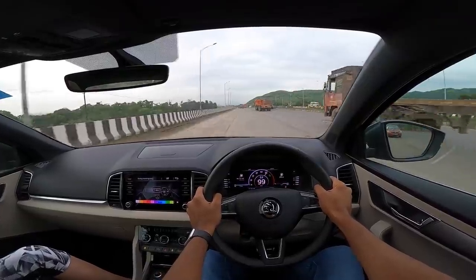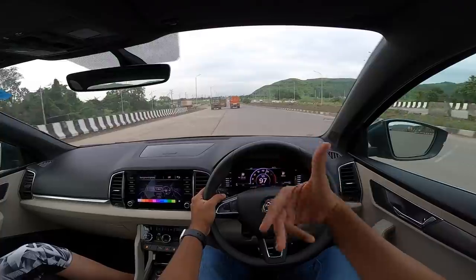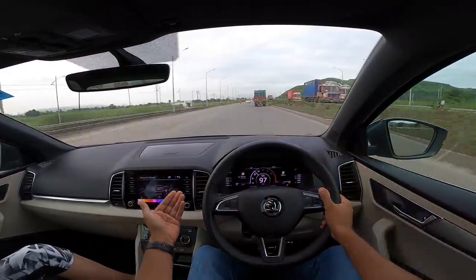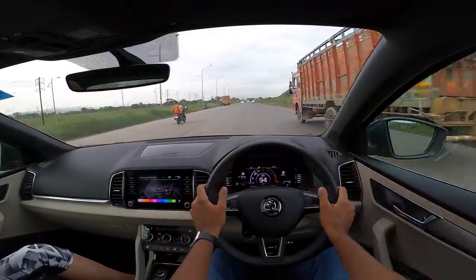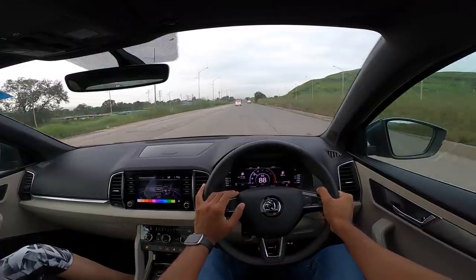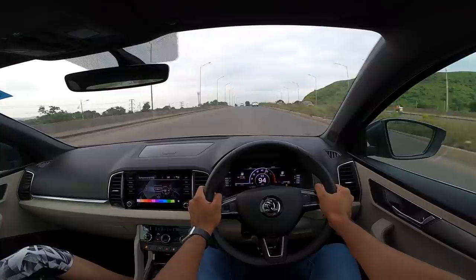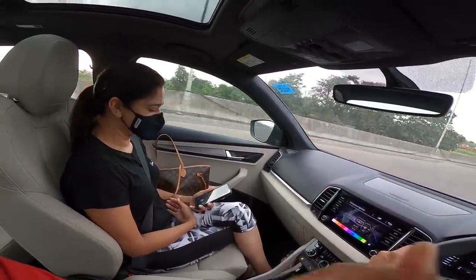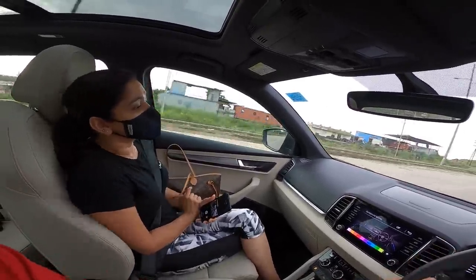The Skoda Karoq then is a more practical, bigger and more comfortable version of the T-Roc with slightly more features, although it misses out on some features. If you're not impressed by the T-Roc, this car will surely impress you — with its compact size it's easy to drive, well built, and imported. You do have to worry about spare parts in the long run. As a car it's quite a charmer, although at this price point it just doesn't make much sense — you'd rather stretch a bit and get the Superb. If you liked this vlog, give it a thumbs up and subscribe to the channel.